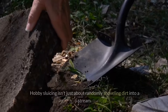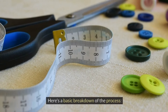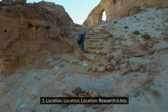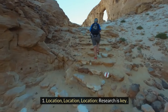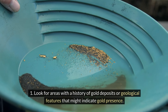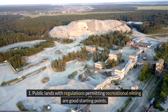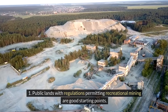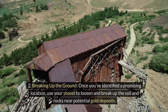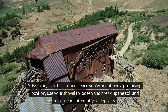Mastering the technique: hobby sluicing isn't just about randomly shoveling dirt into a stream. Here's a basic breakdown of the process. First, location, location, location — research is key. Look for areas with a history of gold deposits or geological features that might indicate gold presence. Public lands with regulations permitting recreational mining are good starting points. Once you've identified a promising location, use your shovel to loosen and break up the soil and rocks near potential gold deposits.